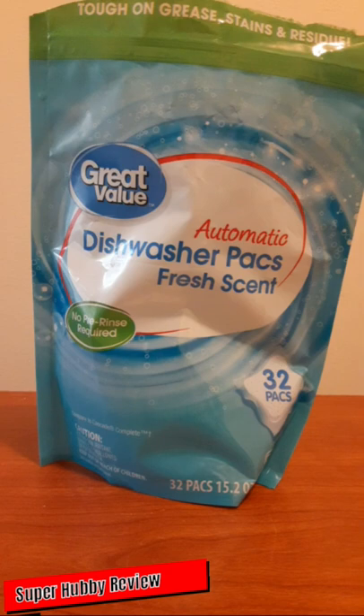Hopefully Great Value can improve on that scent, but it's not too bad — 32 packs for about four dollars is pretty good. In the past I've purchased dishwasher products that cost less but really didn't do the job. Spending less doesn't always mean it'll be effective, but these packs really do live up to expectations. After using these, I don't think I could ever go back to the box of powder — I prefer the pre-set packs with the recommended amount of powder.